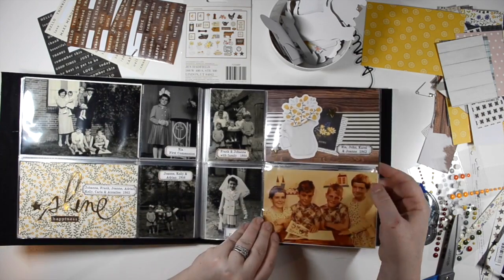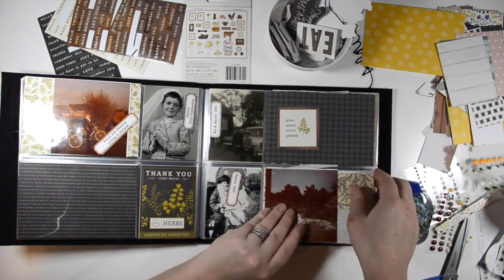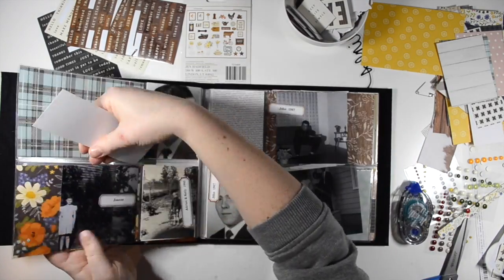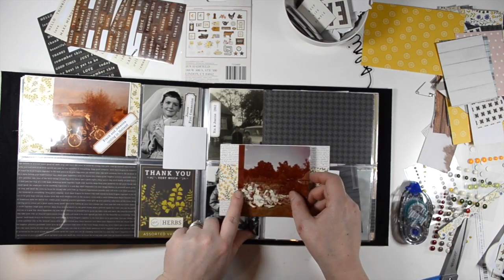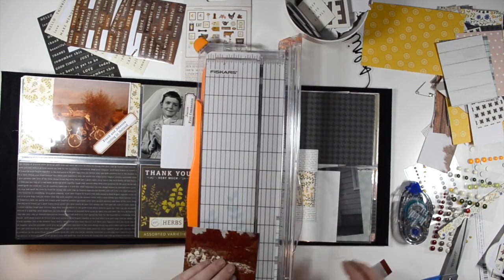There was really no spot to put the label without covering someone's face. So I used my tiny attacher to attach the acetate, and then I added a tiny word sticker and a label.